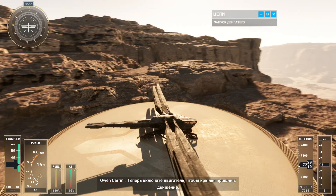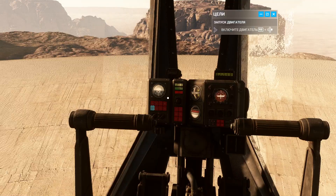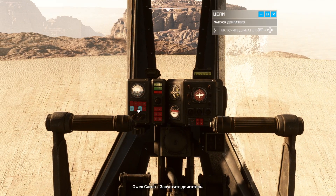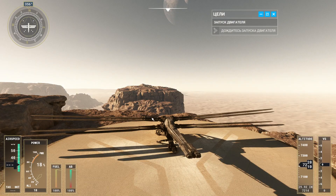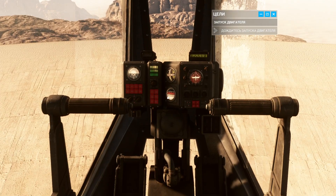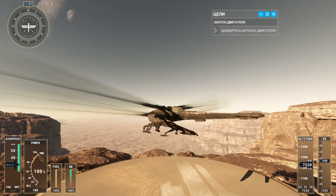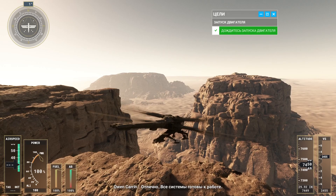Now, start the engine to get the wings flapping and take to the skies. Start the engine. Excellent. All systems are ready to go.